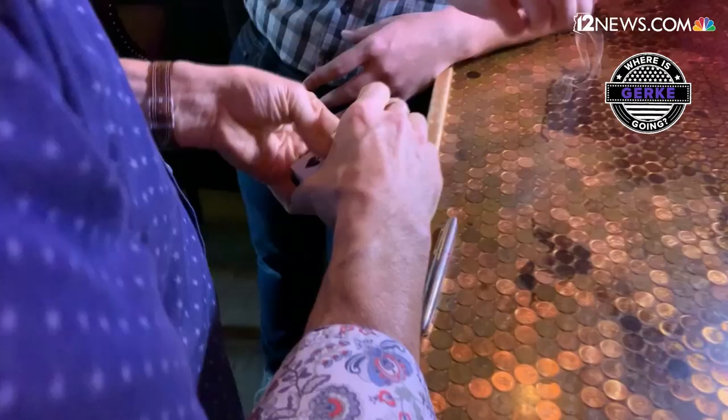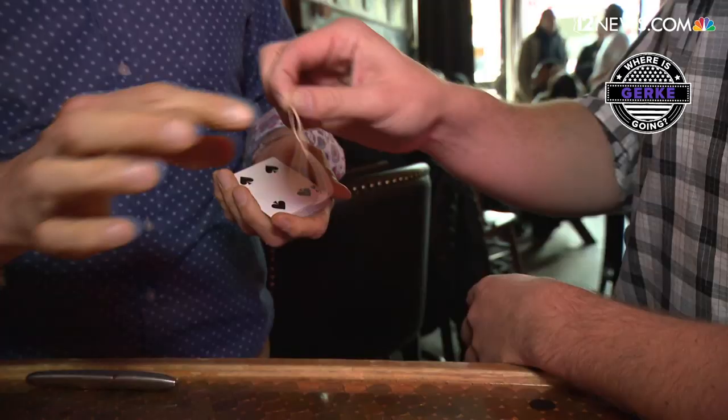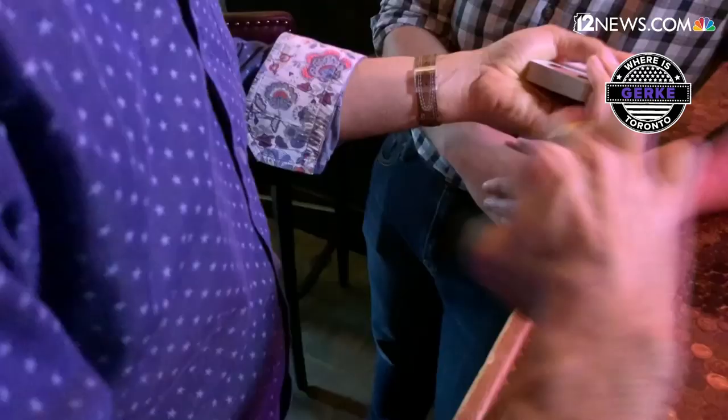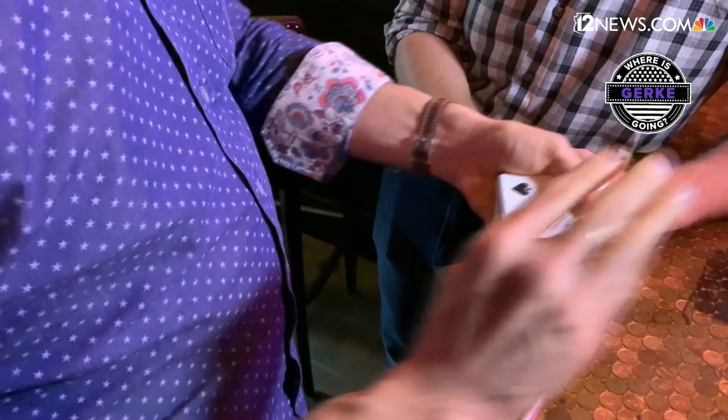Two rubber bands — choose one. Whichever one you choose, that's the one I'm going to use. Excellent choice. Looked a lot like the other one. Yeah. That gets doubled up around the finger, wrapped around the hand.